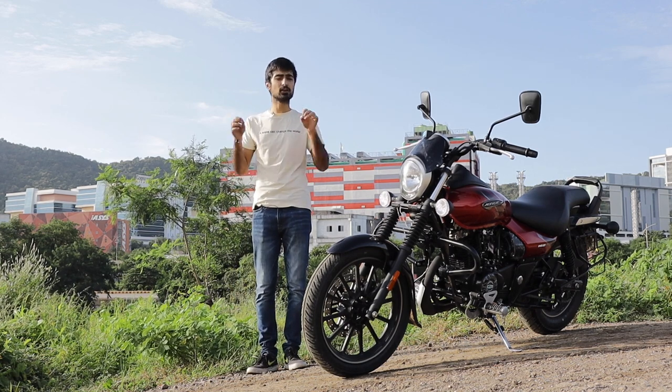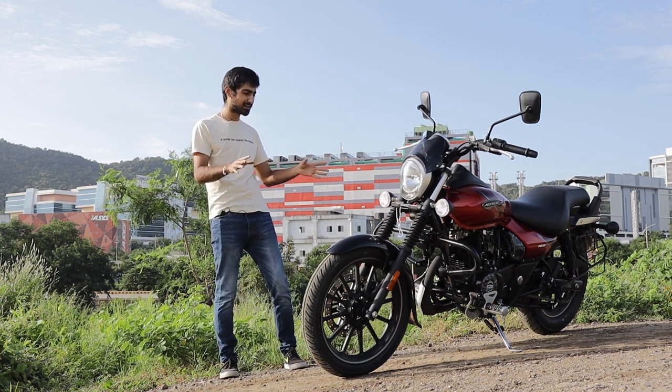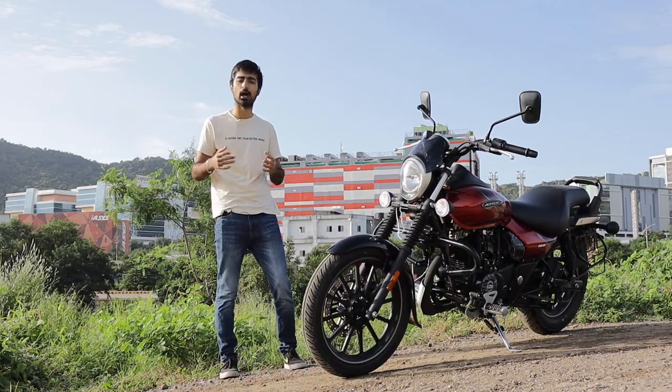It definitely screams cruiser bike. However, this Street variant has been blacked out instead of chromed out, just to give it a more urban appeal.